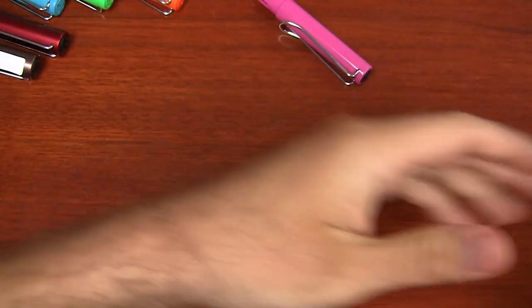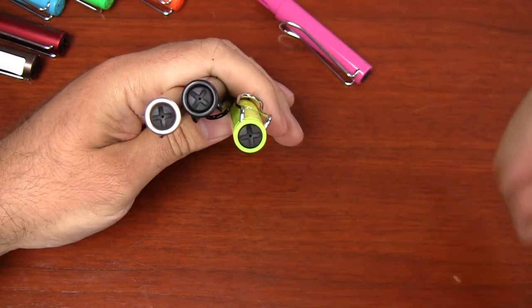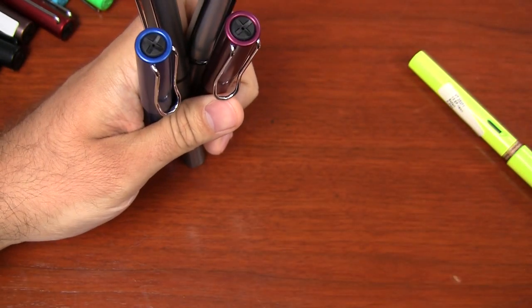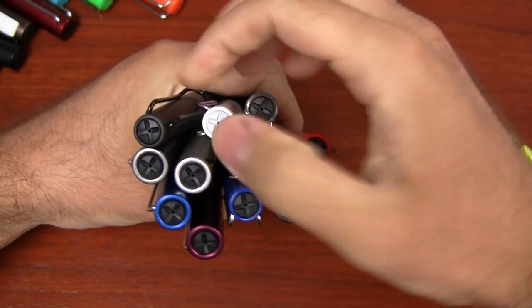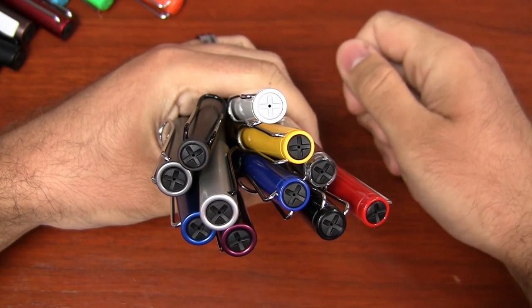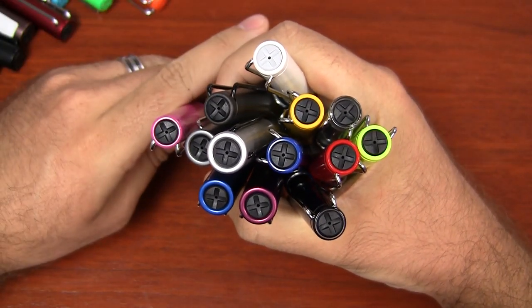And then even some of the current limited editions now — here's the Pearl All Star, the black All Star, and the neon Safari. They also all have that black X pattern. Gathering up all of my All Stars and current Safaris, and even the Vista — all of them, with the exception of one, have that black X pattern. The one that is different is the white Safari, and that has a gray X pattern. But essentially everything that's out now, with the exception of that white one, has that black X pattern, including the re-released pink Safari.